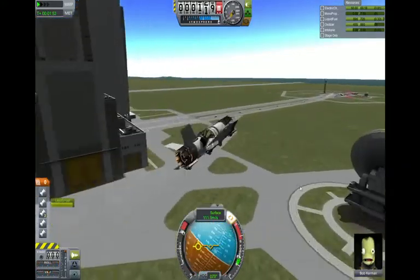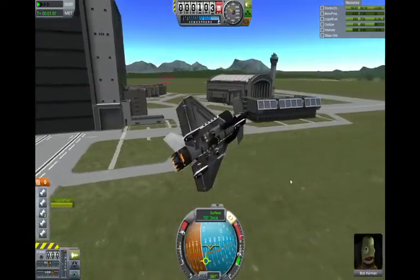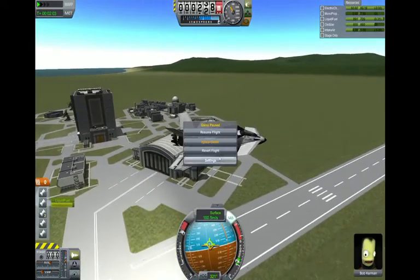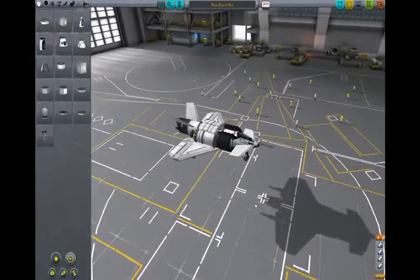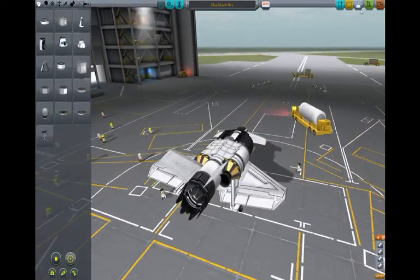So I can set up a download link for this one, as well as a more detailed video on how to fly it and what all the action groups do. Comment below. The other one I have — if you guys remember the video I made about the SSTO VTOL that I took to Minmus and cut as soon as I made it there — I sort of redid that one.